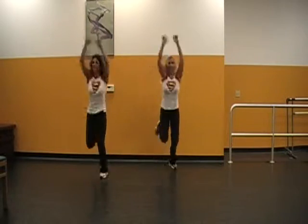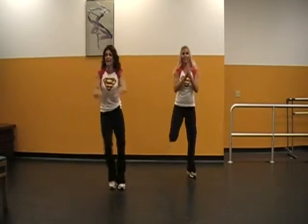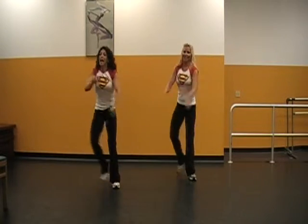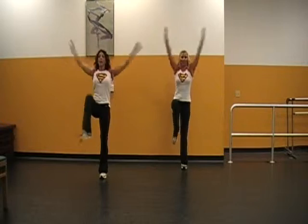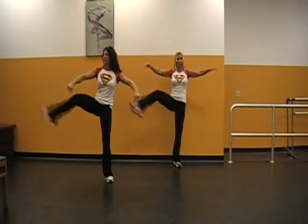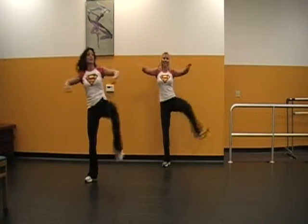Upside down. Football. Step touch. Back. Upside down. Hold it. Back. Adding on — easy. Knees up. Up, up, up. Four more — four, three. Kick it to the side. Out. High in. Four, three, two.